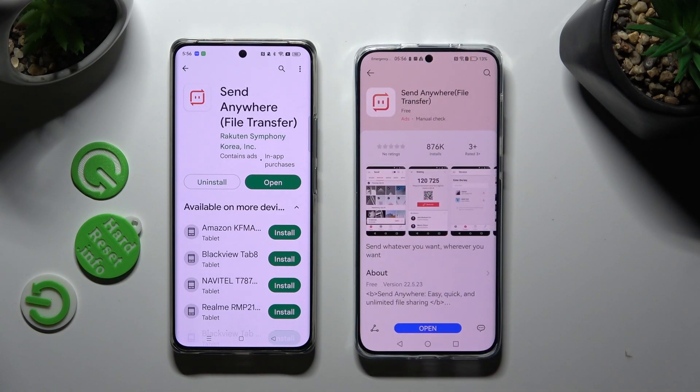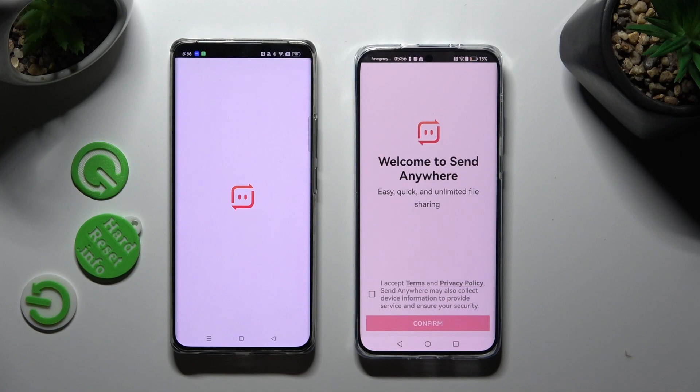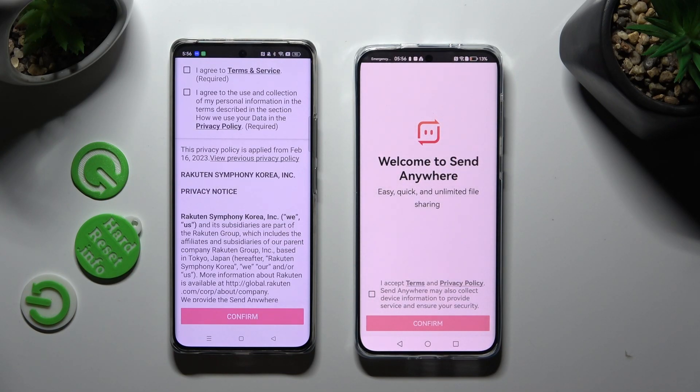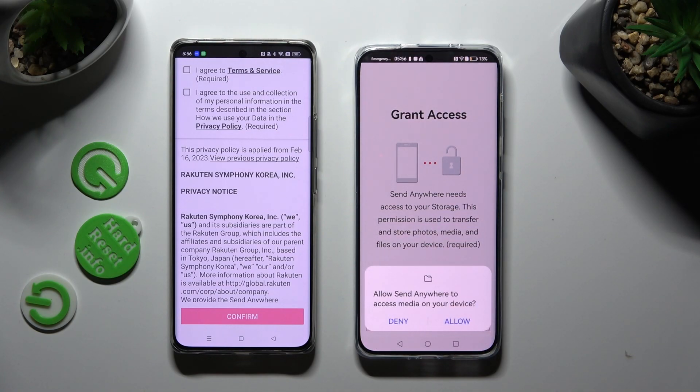When your apps are ready, open them. In order to continue, tap on I Accept on Huawei, then confirm, continue, and allow.